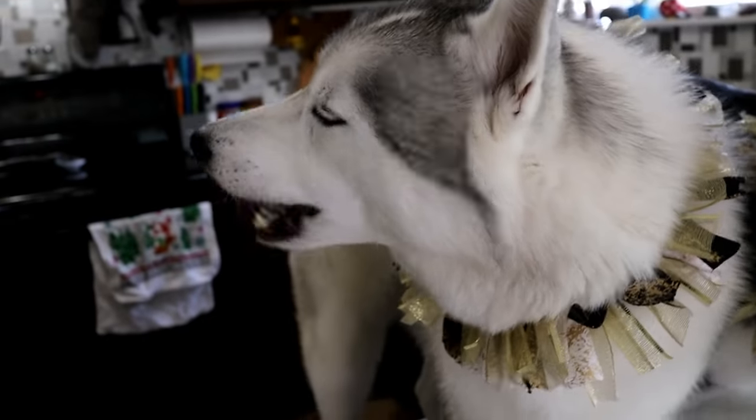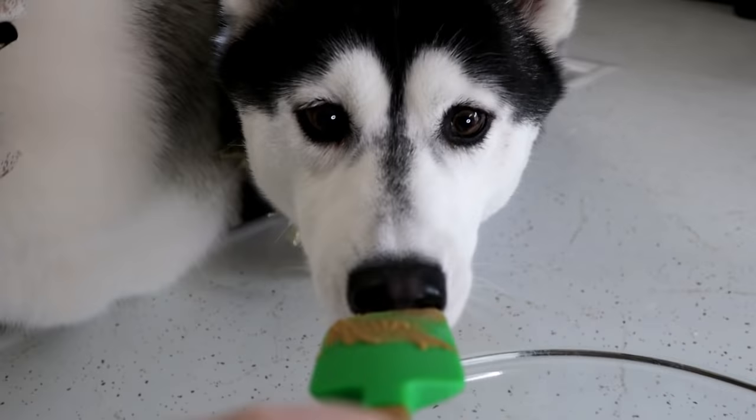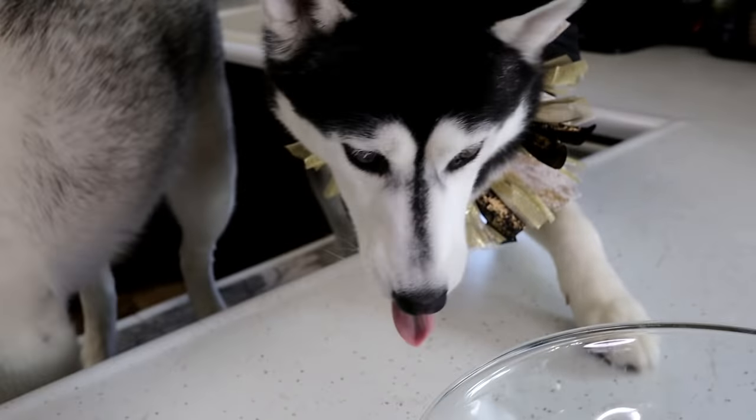Are you still going for peanut butter? Is it on the roof of your mouth? That's what peanut butter does, guys! You want some more? Alright, let's finish adding this stuff!